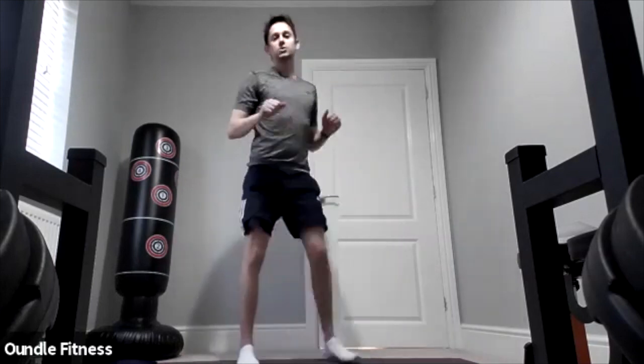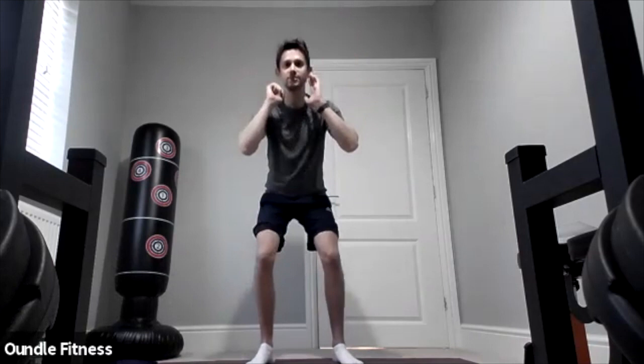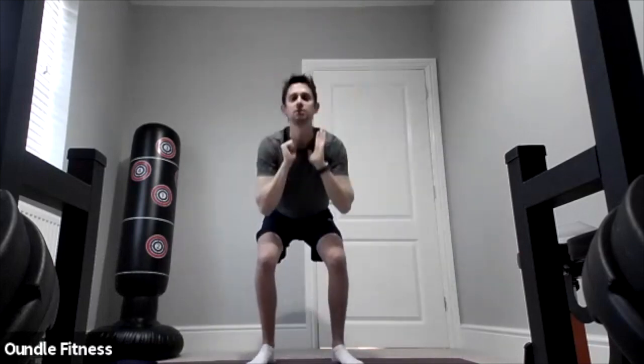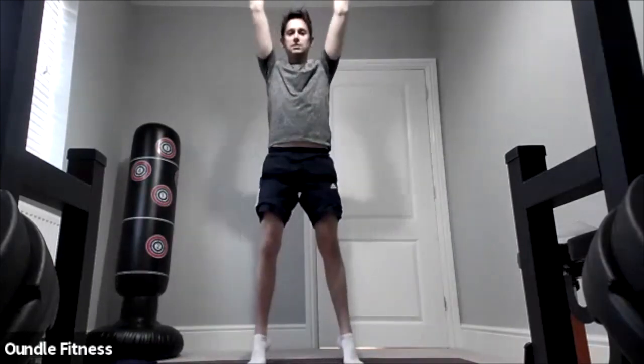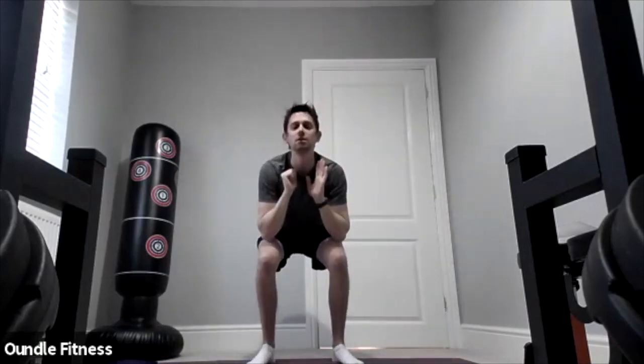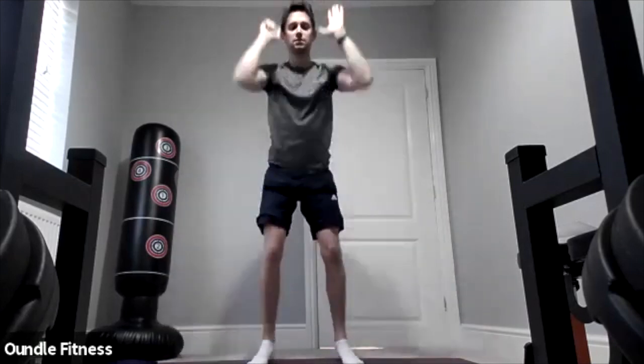The next one we're going to squat and reach high to the ceiling, squatting down then reaching out onto our tip toes as we reach up towards the ceiling. That's good. Ten seconds, ten seconds.